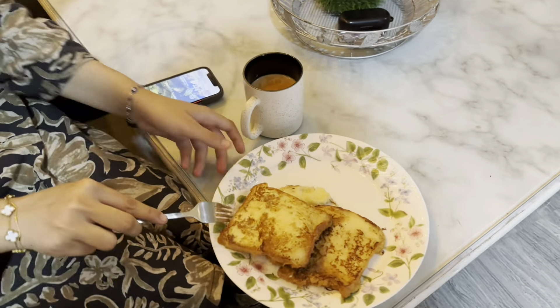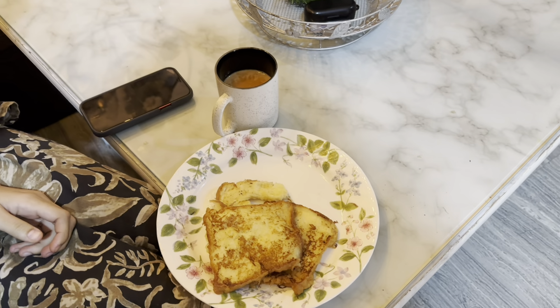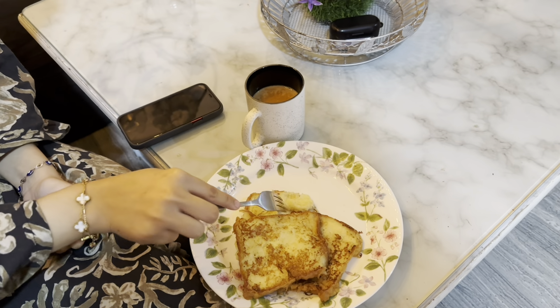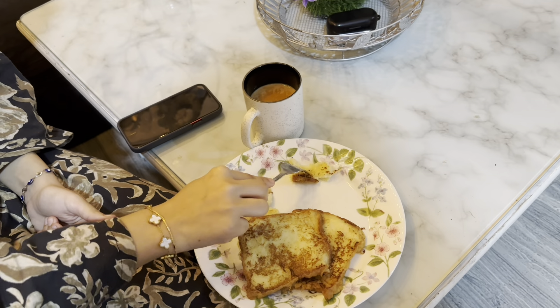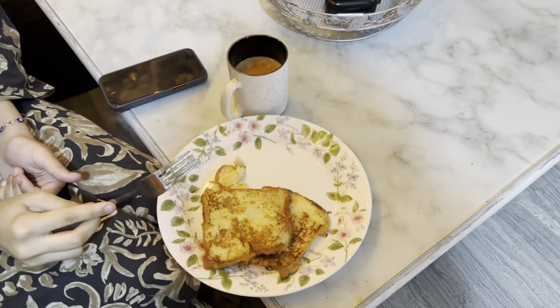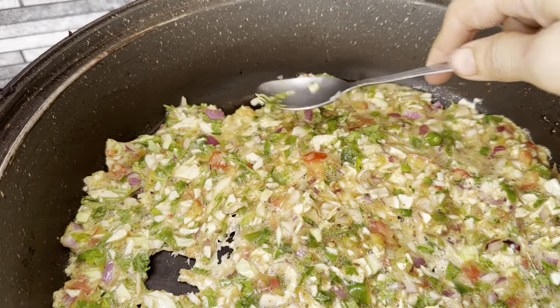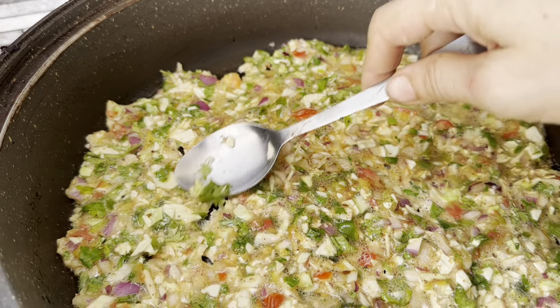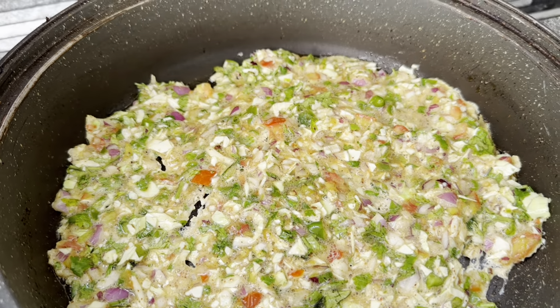آج ناشتے میں میں نے ہسبنڈ اور بیٹی کے لیے فرنچ ٹوسٹ بنائے تھے جو کہ ان کو بہت پسند ہوتے ہیں اور وہ ڈیمانڈ کرتے ہیں کہ آج ہمارے لیے بنا دینا۔ خود کے لیے میں نے اپنا ریگولر آملیٹ بنایا تھا کیونکہ مجھے ناشتے میں میٹھے کی کریونگ نہیں ہوتی۔